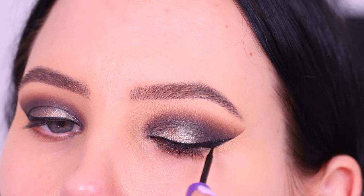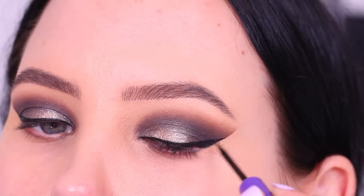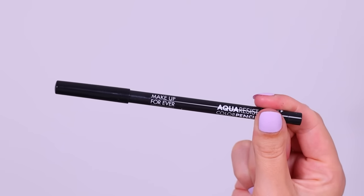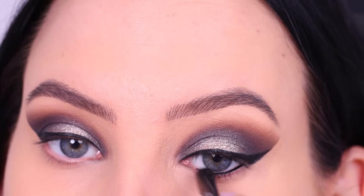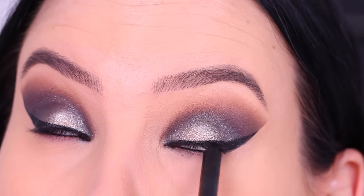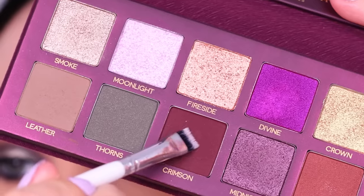After this step we're done with the eyelid, so we're going to focus on the lower lash line instead. Since the eyelid is quite neutral, I'm going to focus on a colorful lower lash line. But first I use the Make Up For Ever Aqua Pencil in black for the waterline — it's become one of my favorite black pencils because it's super creamy, super black, and quite long-lasting.